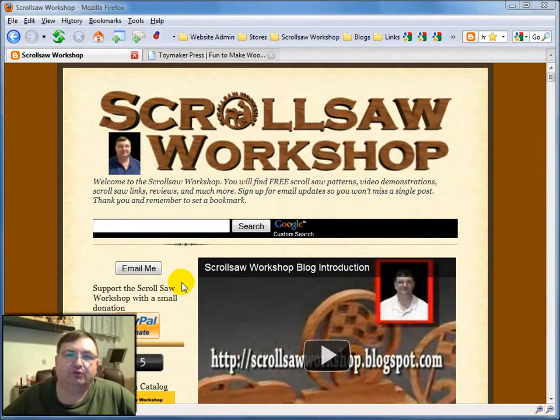Hi guys, Steve Goode here with the Scroll Saw Workshop. I want to take you tonight back to a time when toys were built to spur imagination — a time when we all had fun playing with toys that didn't require any batteries. Just a different time than what our children are growing up with today.